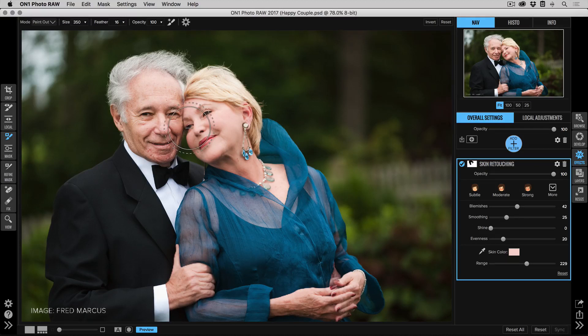If I used those same settings on him and left him in the same mask, his skin would get over-smoothed. We want to use a different amount of retouching for him — especially for an elderly gentleman, the character in the skin is really what makes them look great. We don't want to get rid of that. What we do want to do is take the edge off and even out the color a lot.